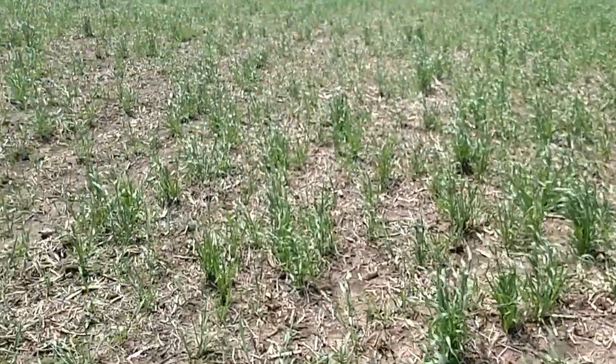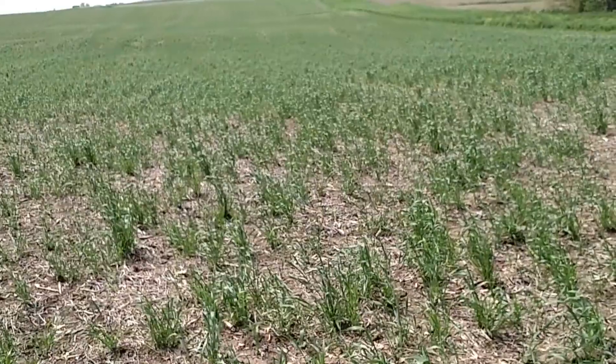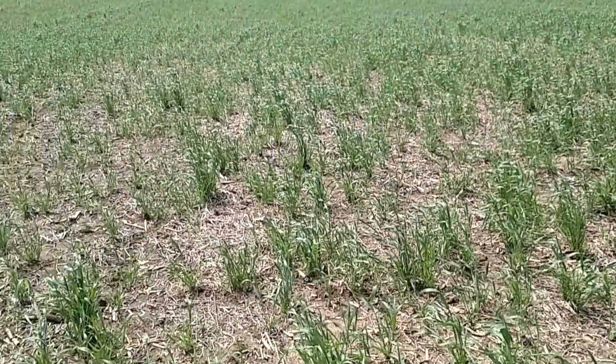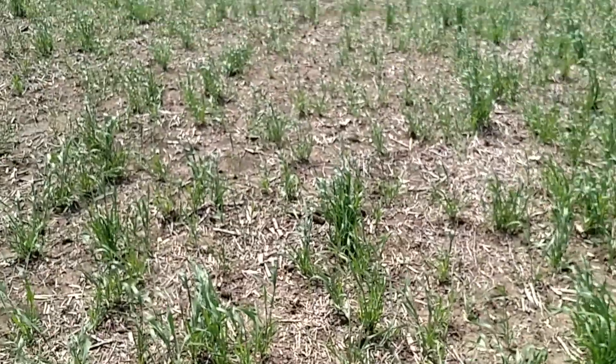That ground is even wetter than this, with some seep spots. But we're going to try to get going on this field later on this afternoon, and if we do get going, maybe we can take a quick video and see what kind of job our field cultivator is doing.